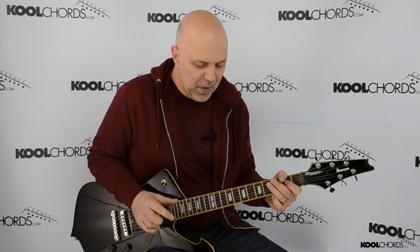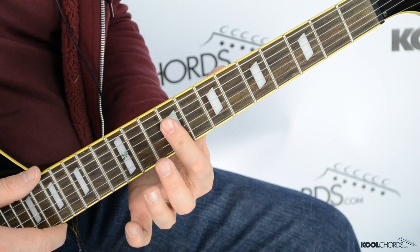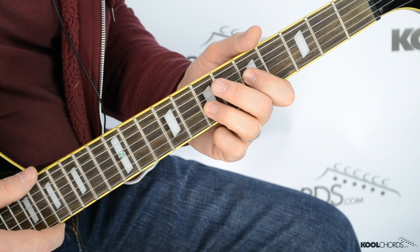Okay, pretty simple. So that ninth fret with our suspended variation, and then we slide down two frets to the seventh fret — seventh fret suspended variation, back to the ninth, repeat the intro, and then repeat the whole section again.